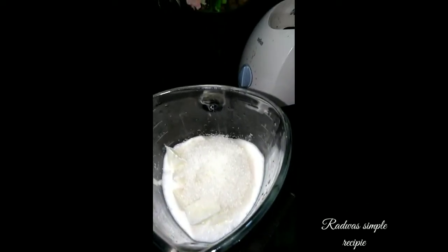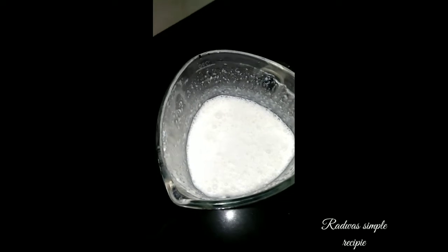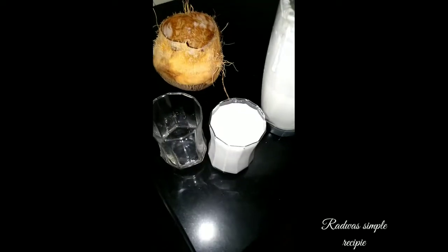I'm going to turn this over. Now we've got a bit of baking powder. Today we're going to use the bake cake. The cake is cooked.